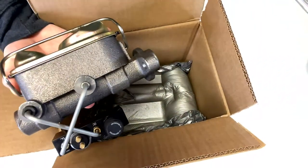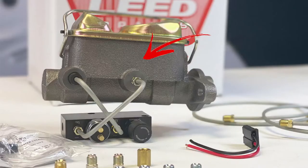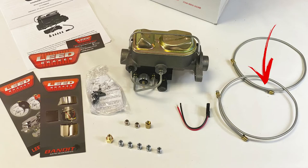Let's see what's included. You'll find the installation instructions, a cast-iron dual-bowl master cylinder, and brake lines needed to route from the new master cylinder to your factory distribution block.